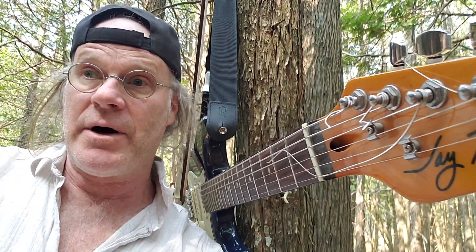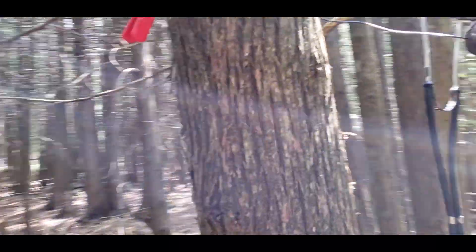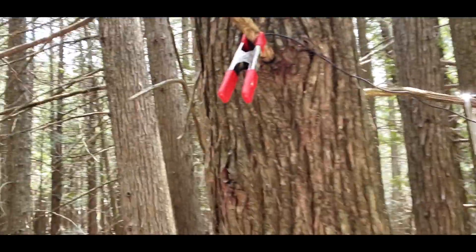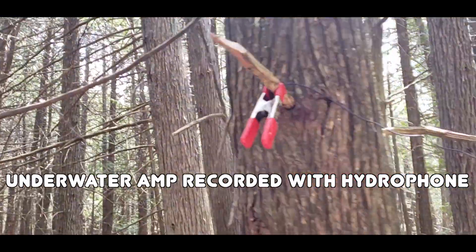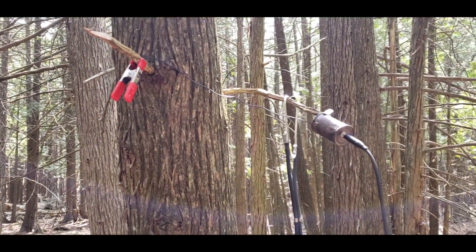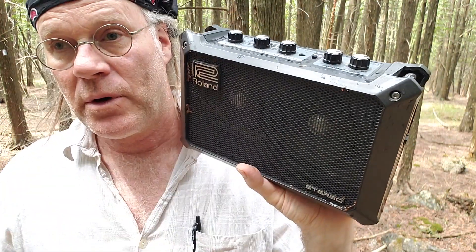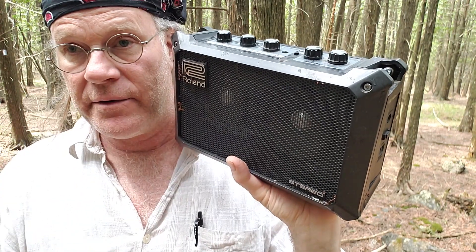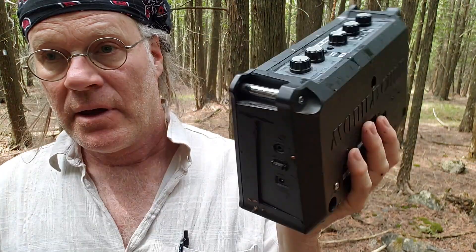Moving on to the underwater world of guitar. I've got the contact mic on this tree — it's tuned to E — and that's going into the water and broadcasting underwater. I'll get a drone in E that I can play with later. The cords were not upright and water went into the garbage bags and everything got all wet.